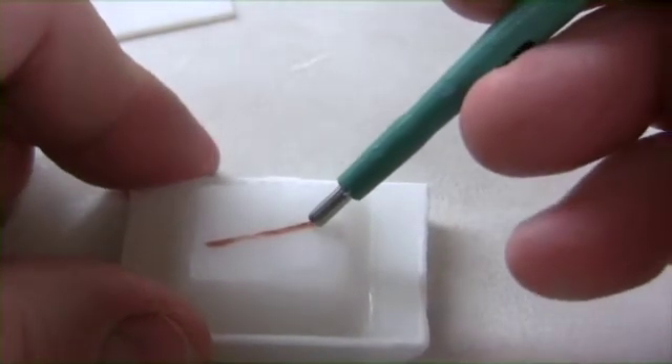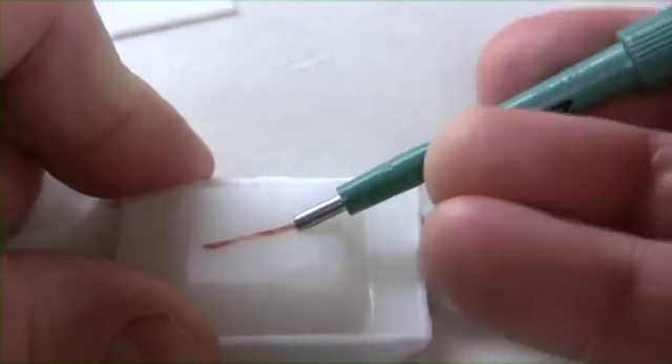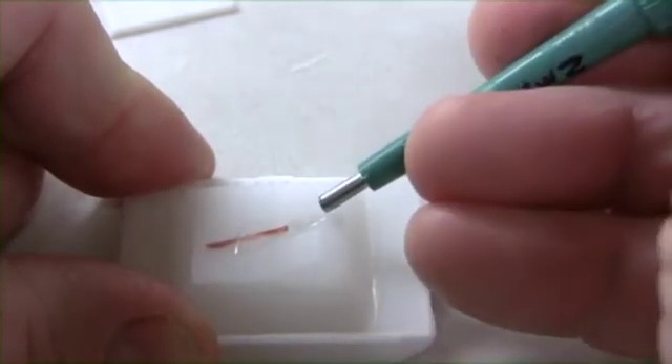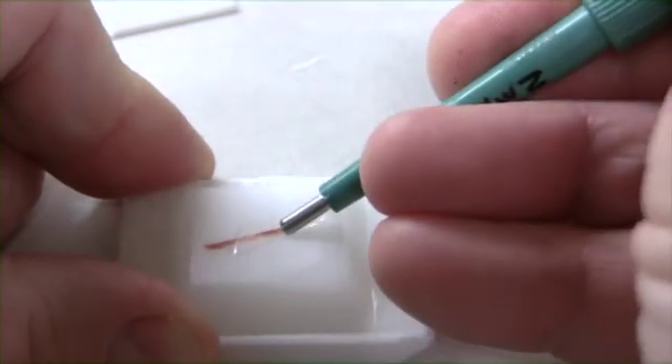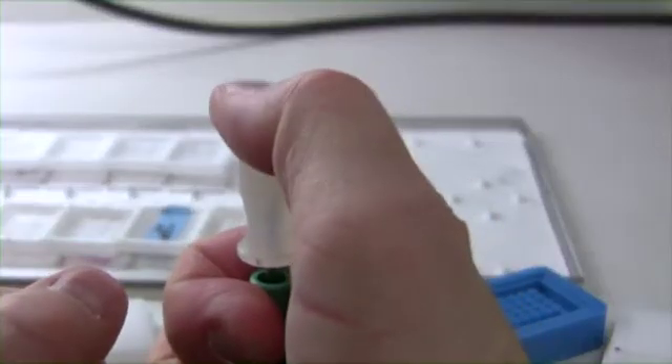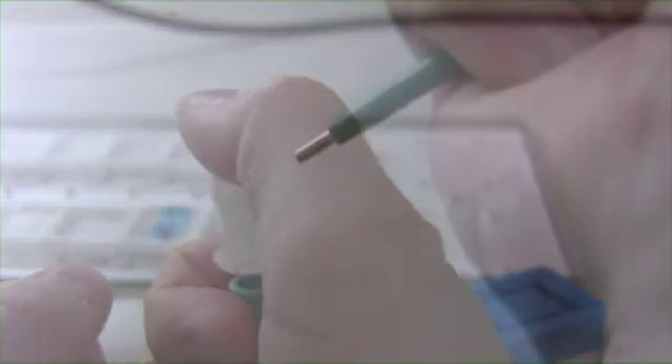In the past, technicians would do a double or triple punch to fill a needle. This type of technique creates sporadic tissue throughout the core. When that TMA is cut, these cores will pop out causing blank spots in the TMA. It's best to fill the needle then pack it. This will create a solid core, also called a sausage core.